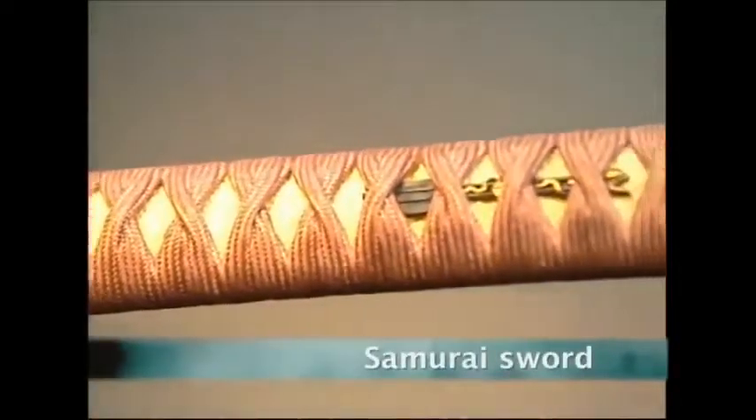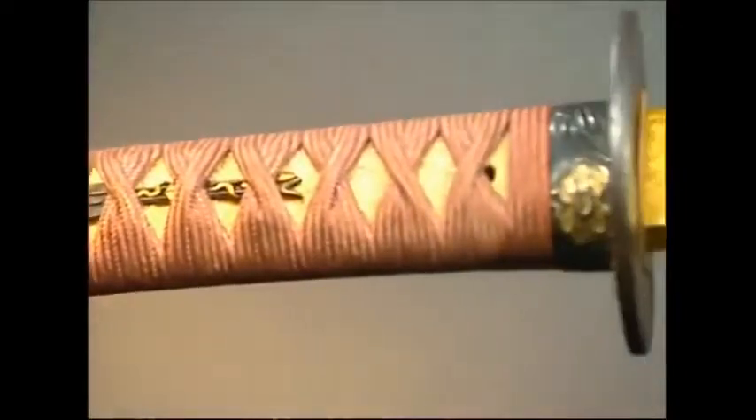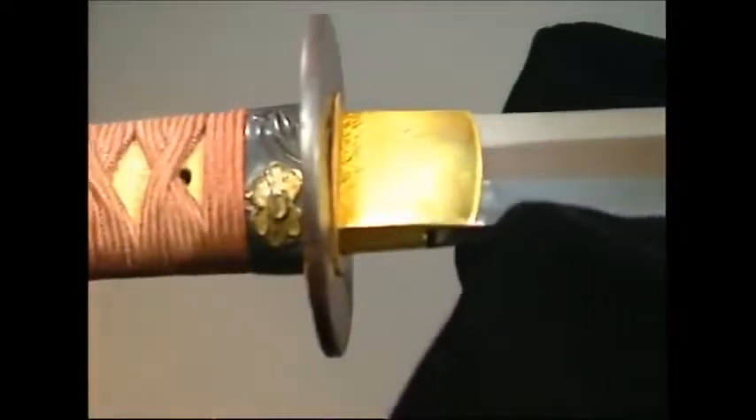This is the handle of one of the most deadly weapons in the world. The blade is made from some 30,000 layers of steel. This is the legendary samurai sword.